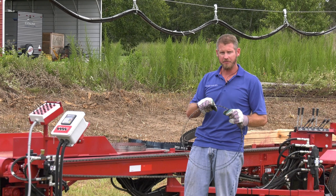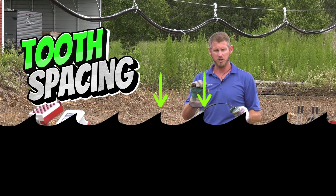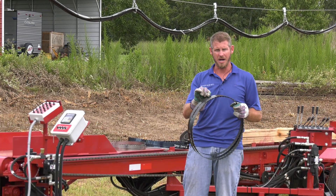Inch and a quarter width, 7/8ths tooth spacing — and that is measured from tip to tip on the teeth — and then it's 42 thousandths thick, and that is the body of the blade.